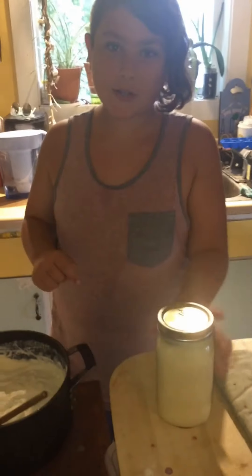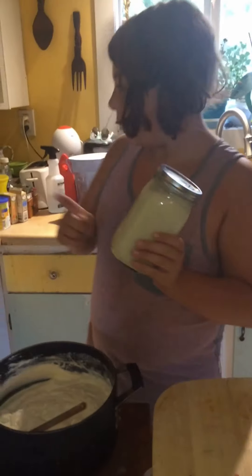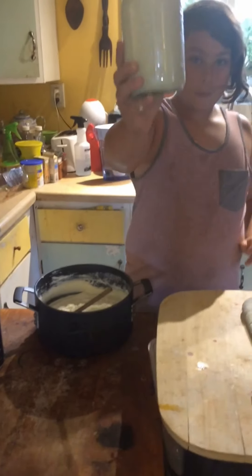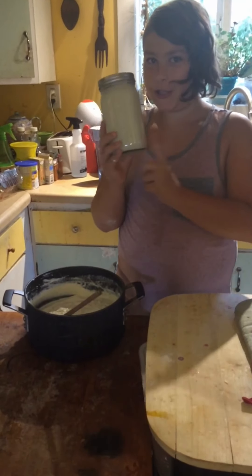Do not throw this away — this is the stuff that comes with it after you do this step, where you drain it out. In the description, there will be a recipe on how you can turn this into a delicious pie.